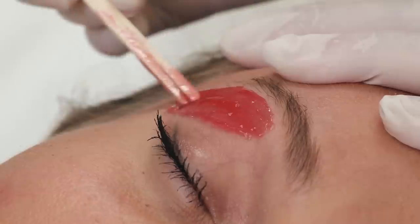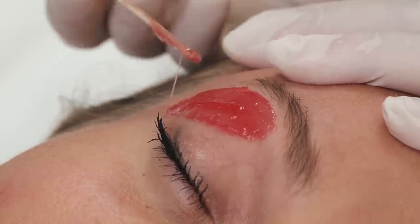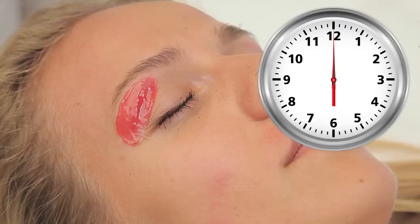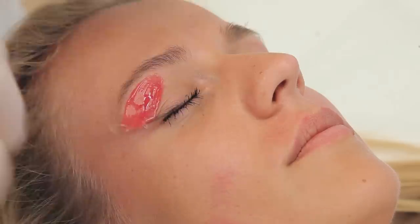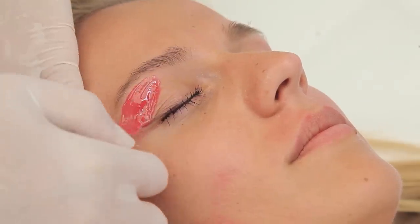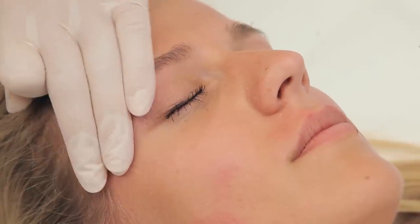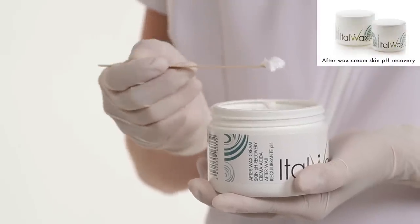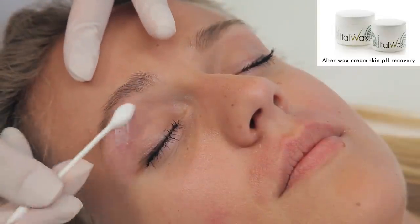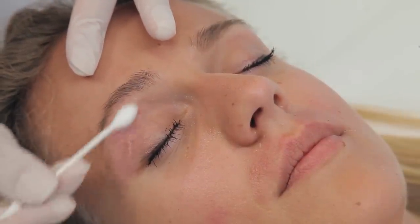Rose Film Wax is ideal for face depilation because it hardens fast, being delicate and smooth at the same time. Remove the wax in one quick movement and press the hand afterwards — it will reduce the pain. After the procedure, apply the recovery cream which soothes the skin, cools it and prevents ingrown hair.